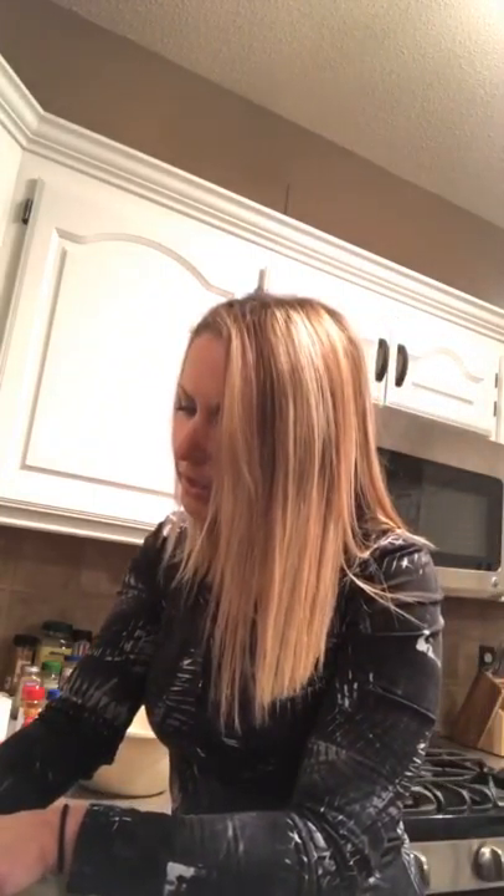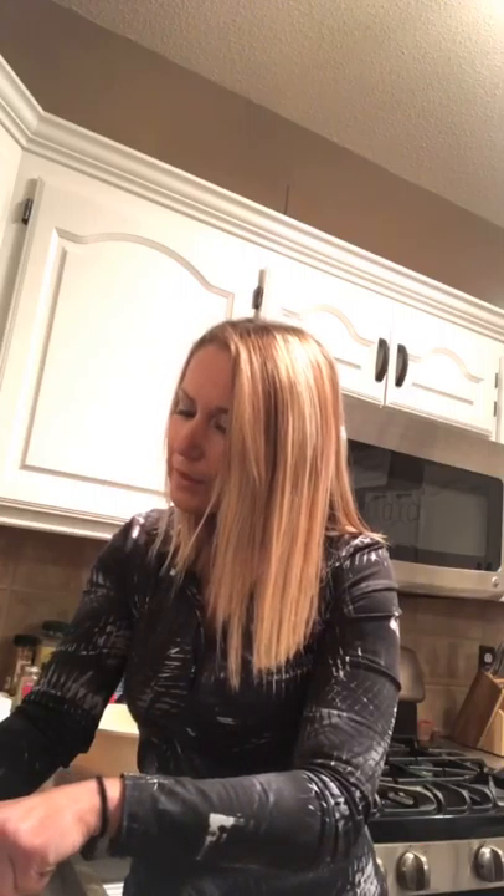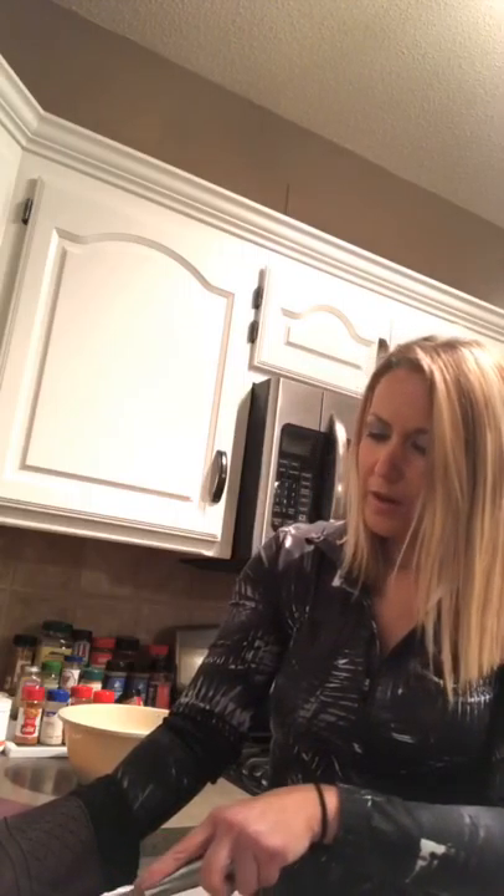She actually mentions on the recipe that you can stop here and eat this as a cereal if you want, because if you're missing cereal you can have it with almond milk. But I'd rather have the muddy buddies.